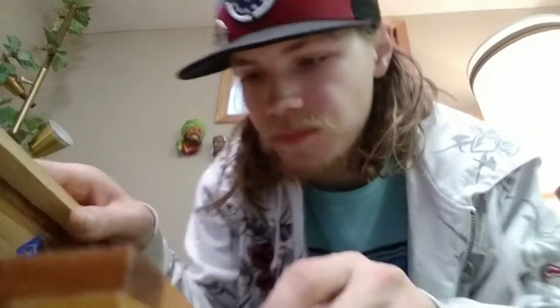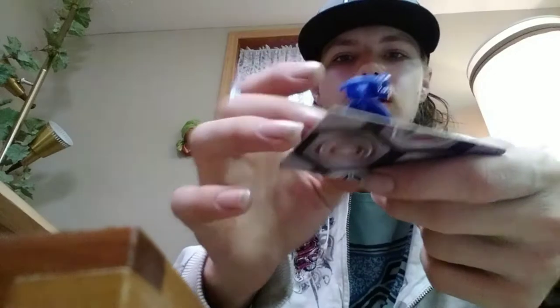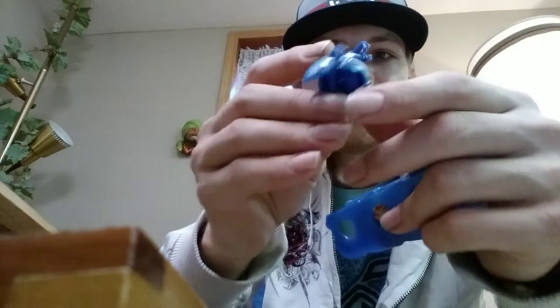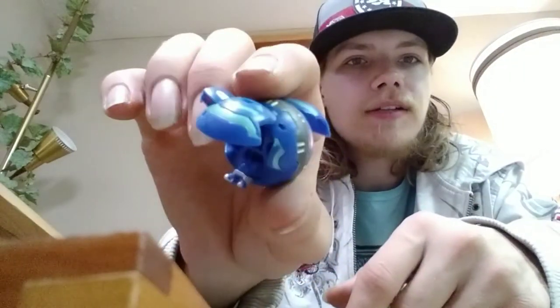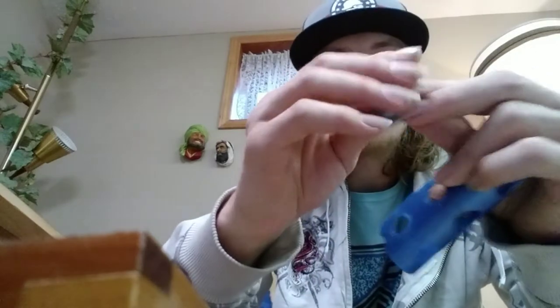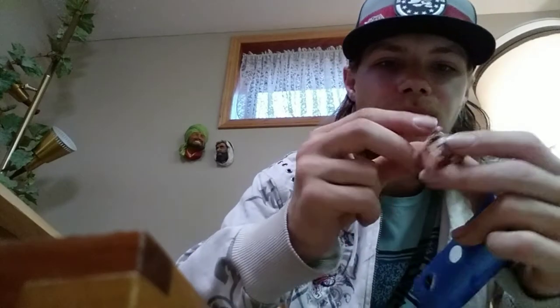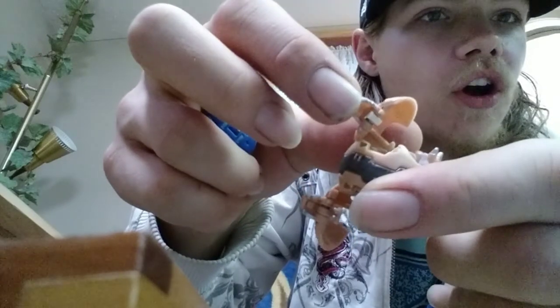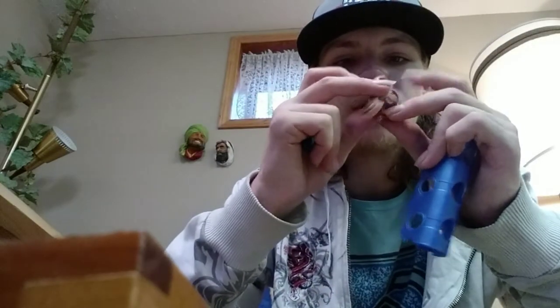My next Bakugan is an Aquos Dual Hydranoid — this guy is pretty cool. Dual Hydranoid can sometimes be hard to find. He's 250G, so not really strong, but definitely a really cool Bakugan. I also have a Subterra one, but one of its jaws is broken — I tried to replace it and ended up breaking it too. His G-power is 350G.